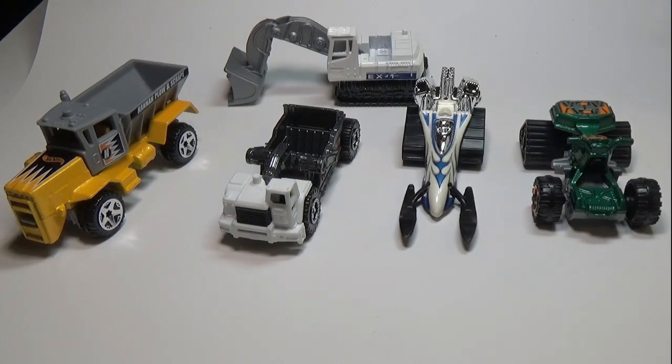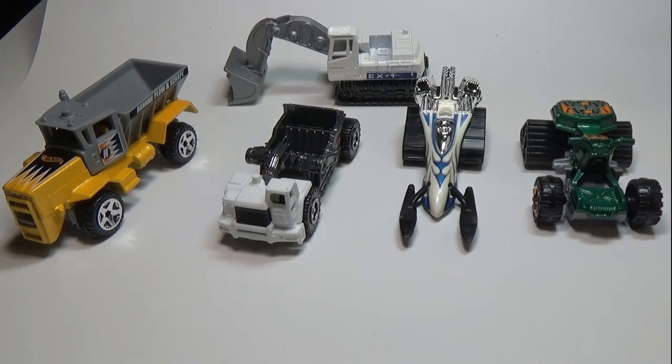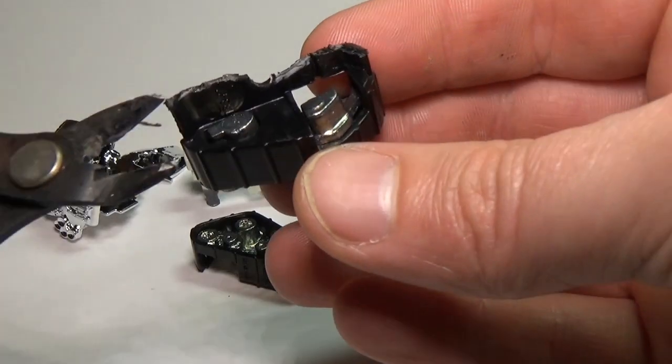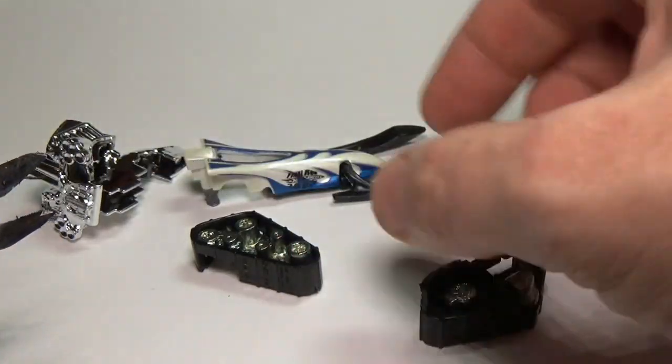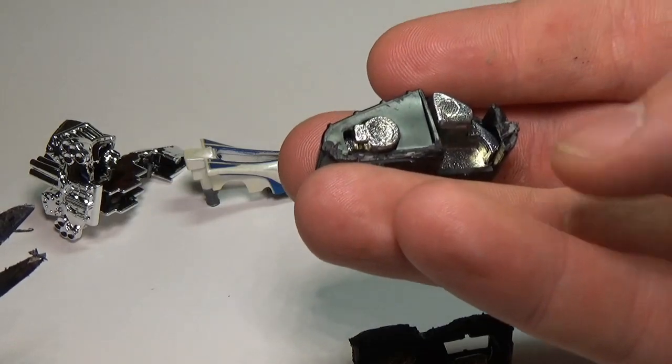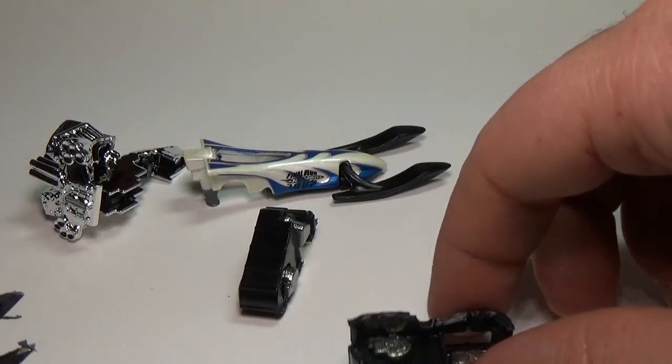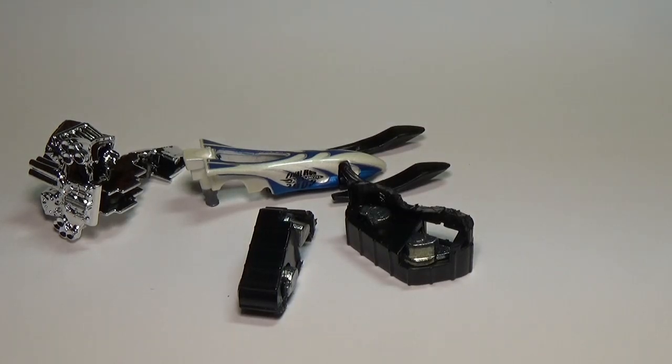Now it looks like we're starting off with these five cars, however we're only going to use three of them because the other two were not required. We'll also be adding in some other cars later in the video. The three cars we're going to start with are the dump truck, the road grater, and the snow machine. For the snow machine I went ahead and separated the two tracks, as this was just one piece on the machine. I chose this model because the tracks use metal interior parts, which I'll take advantage of in a bit.